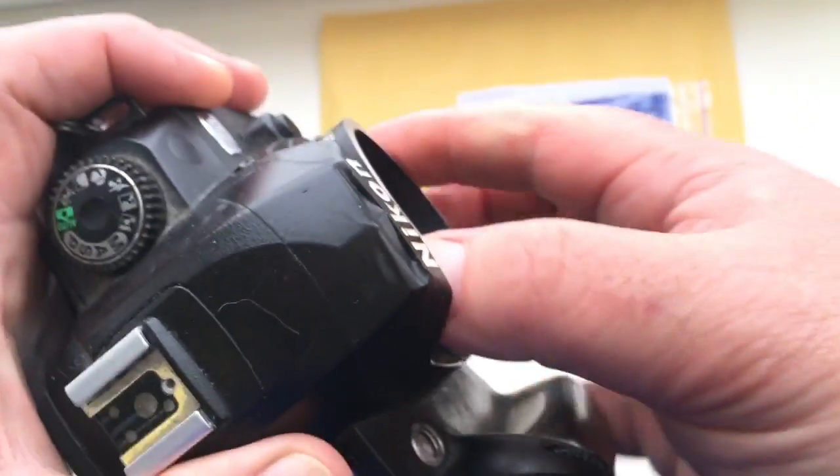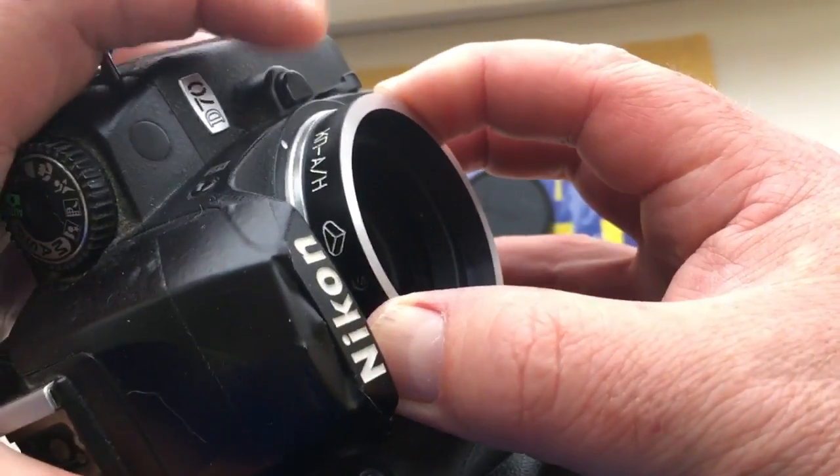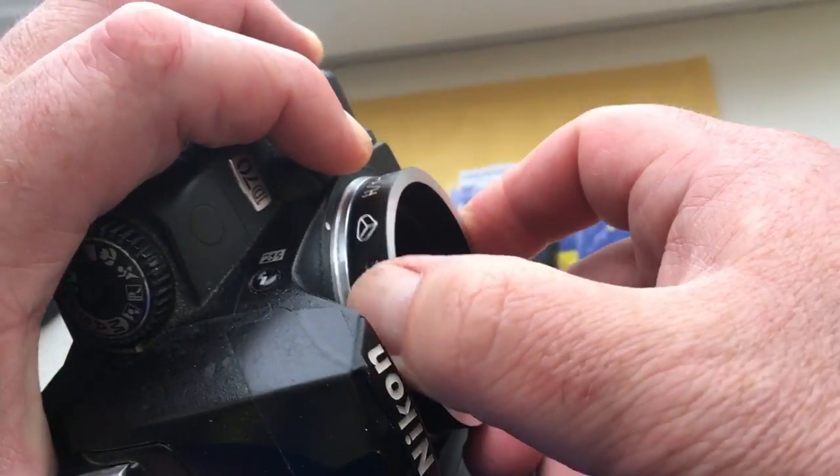And very carefully take it out. Look, push this button clockwise.